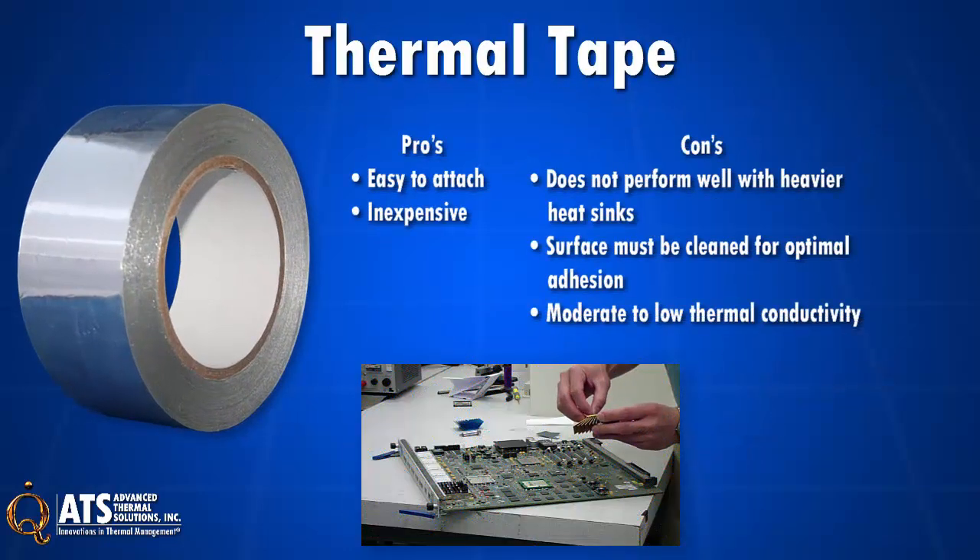Thermal tape is the simplest of the attachments. It is easy to attach and inexpensive. Its drawbacks include not performing well with heavier heatsinks, and the surface of the component must be cleaned for optimal adhesion.